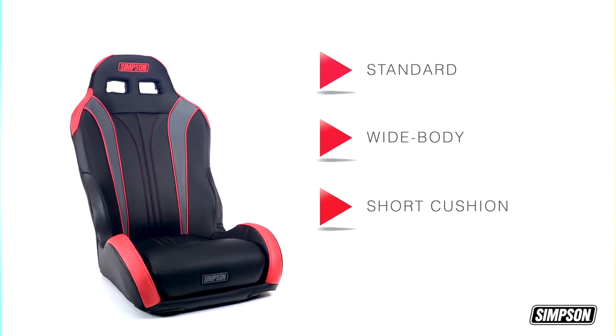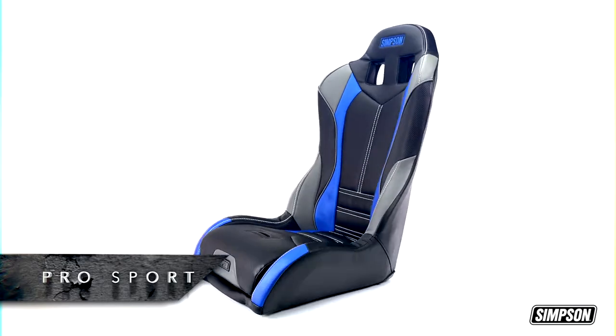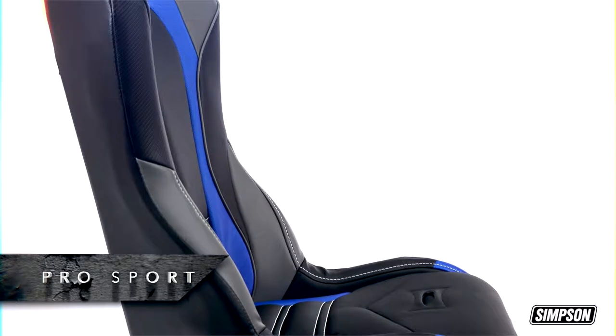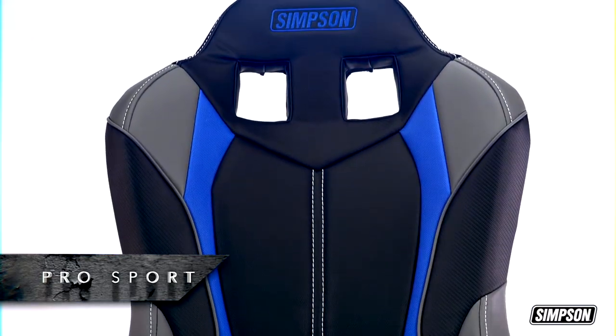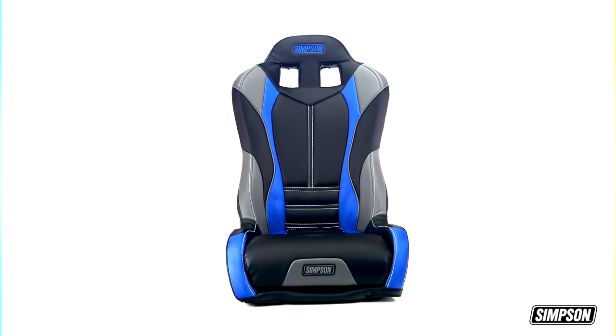Outfit your entire vehicle with Vortex individual seats, or opt for a rear bench. Our Simpson Pro Sport and wide body Vortex off-road seats are ideal for anyone who wants a roomier ride. They have a two-inch wider base, extra broad shoulder area, and come in six standard color combinations, or can be customized to meet your needs.